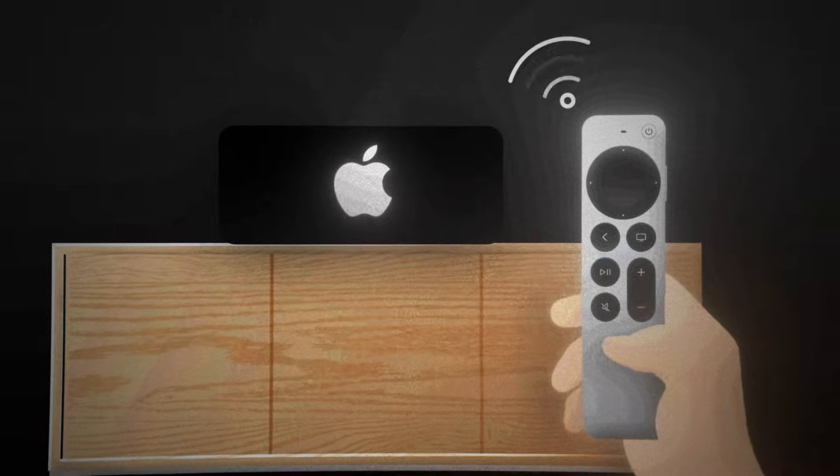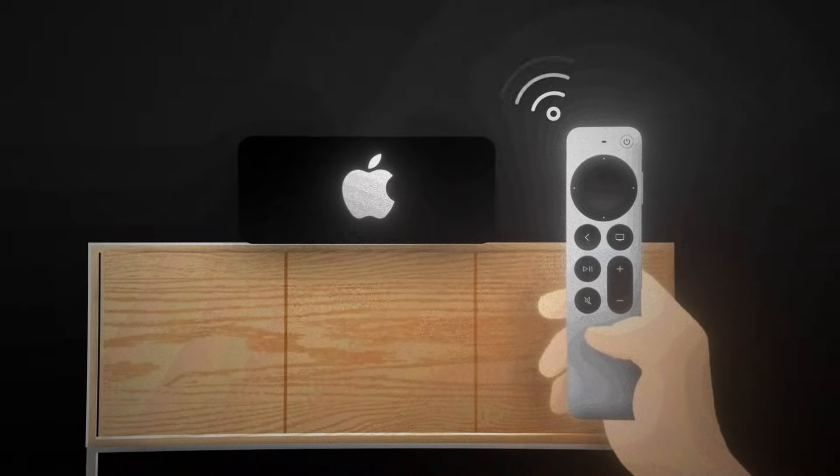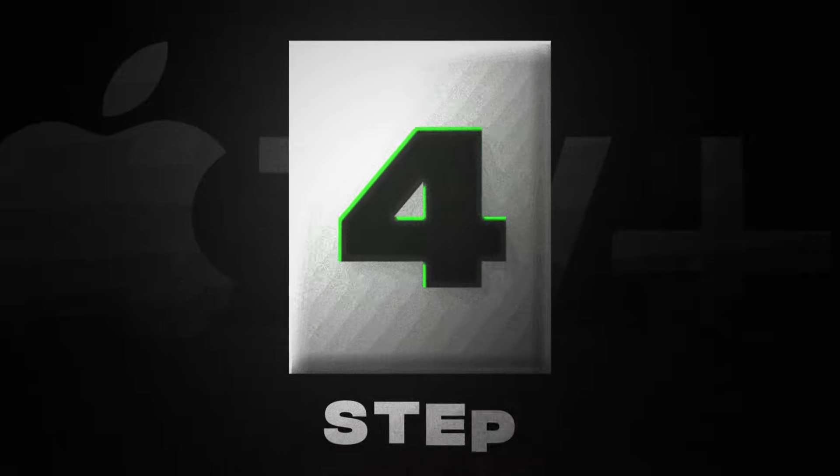You have to bring your remote — while holding those buttons down — close to your Apple TV box, within a few inches. From there, you can release it and give it a try to see if the pairing process works. If that still doesn't work, move to method number four.